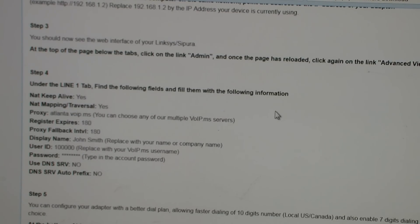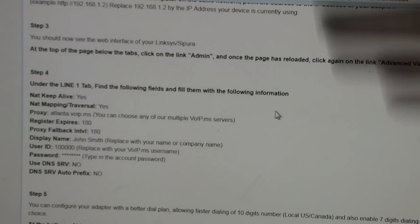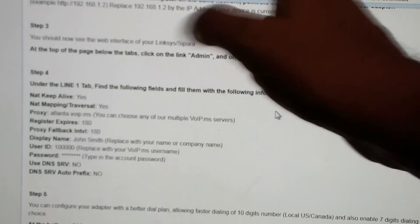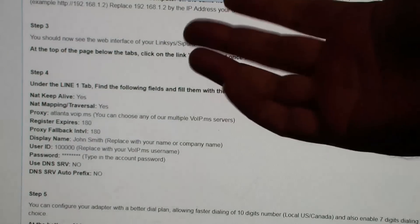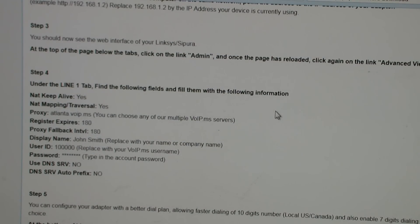After you have your VOIP.MS account, under support they have configuration guides for all the different devices — you want to select the PAP2. Back on our web page, type in 192.168.1.70 or whatever your IP address is. You don't have to set it to static like I did — you can use DHCP. Click on admin and advanced view.